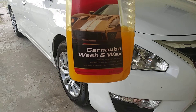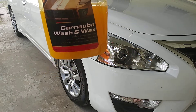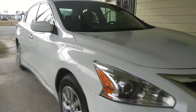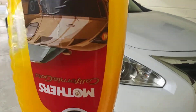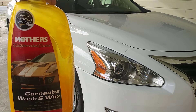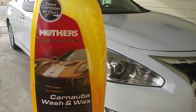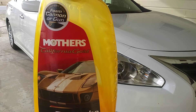This stuff is perfect for foam cannons or foam guns, and it's very rich and concentrated. If you guys know about Mothers California Gold Carnauba Washing Wax, you know that bad baby is very concentrated. Look how this stuff coats the bottle — like egg yolk. That's what you call concentration right there.